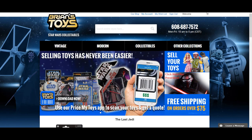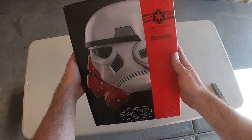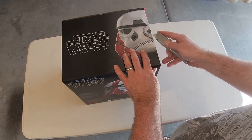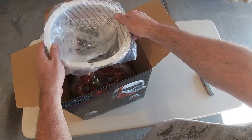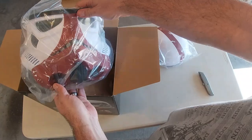I shopped around online and eventually found an Incinerator Trooper Hasbro helmet over at Bryan's Toys, so I picked that up. The great thing about these Black Series helmets is they're sturdy, they're good quality plastic, they come in a bunch of different pieces to make it easy to mod, and they're only about a hundred dollars. So this was what I used as a template to make the Mortar Trooper helmet.